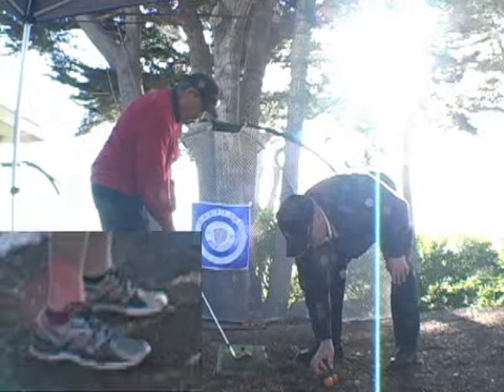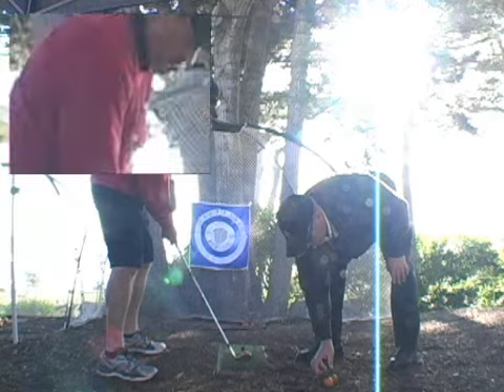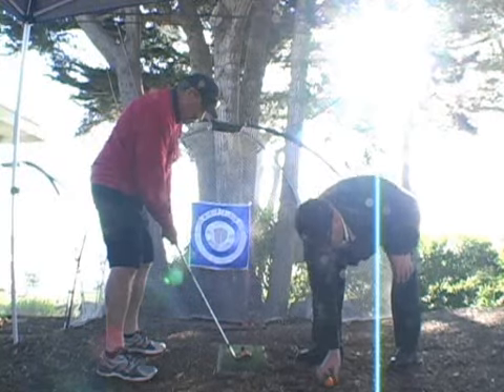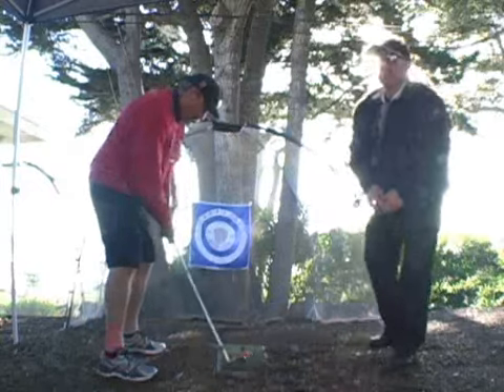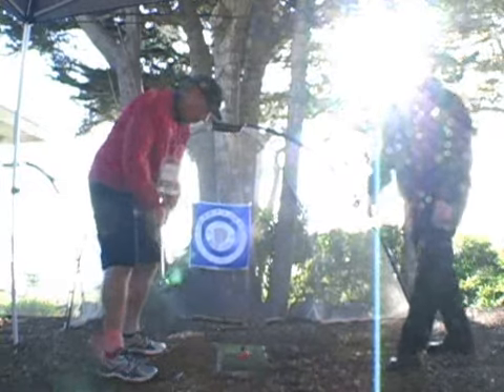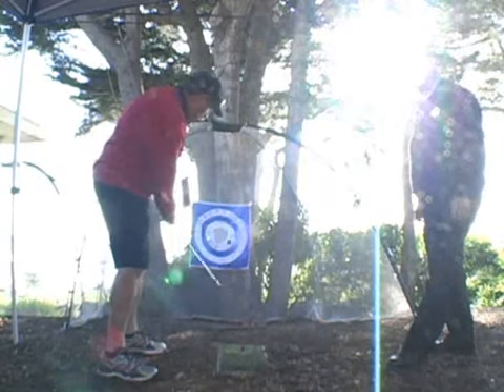What we're concentrating on is the posture and the knee flex and just the shoulder turn — it's rocking back and forth so the club should be coming back straight. As we come back, good takeaway. And then coming back through, sweeping of the hands down the line, club head goes straight out to the target.